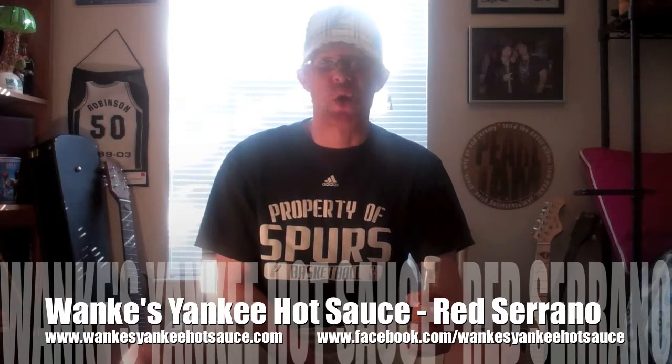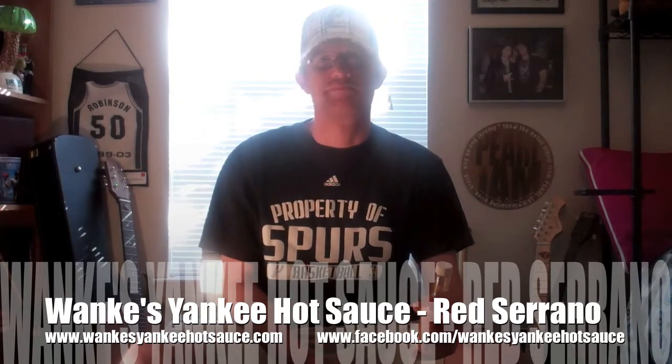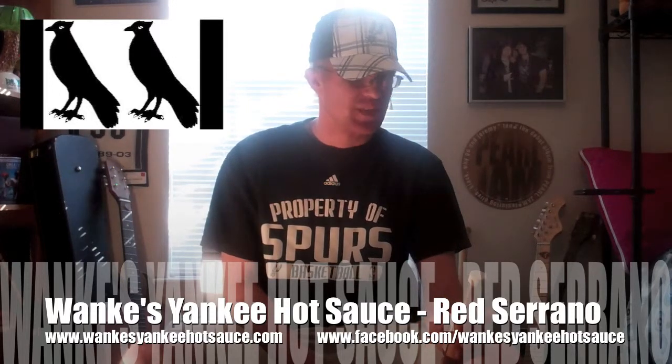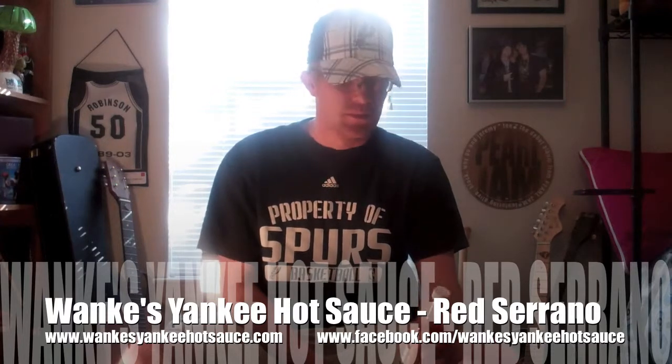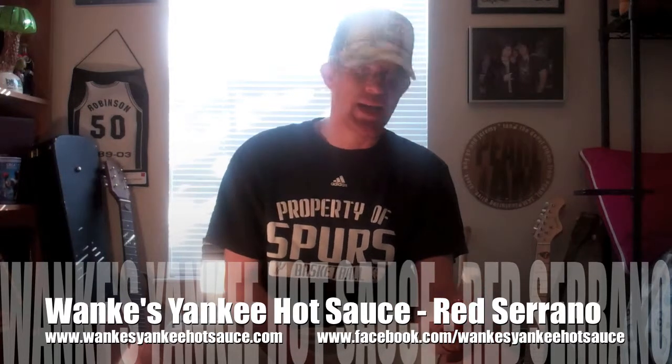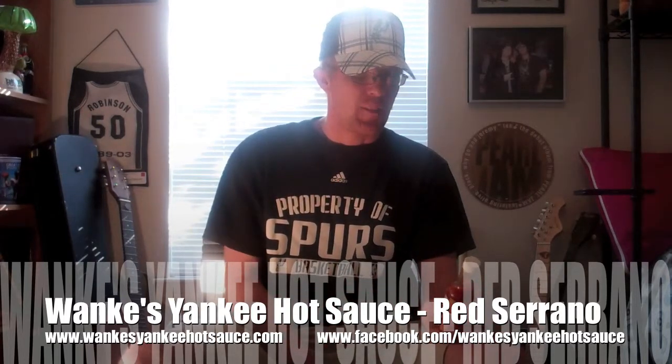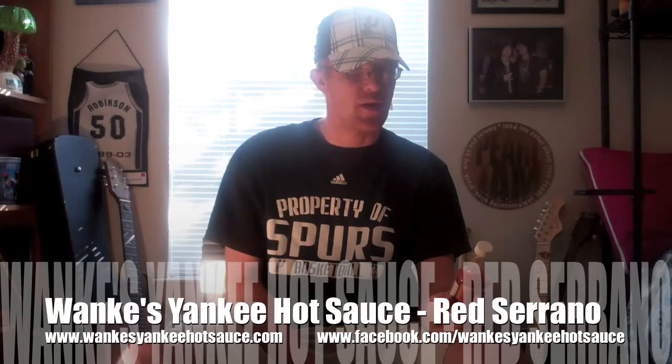So even for an average Joe, the heat on a scale of 1 to 5 — I'd say probably a 2. The heat just isn't overwhelming, but the flavor's there. The next step is an overall rating, taking into effect the flavor, the heat, everything. I'm going to go with an overall rating for the Wanky's Yankee Hot Sauce Red Serrano of 3.5.